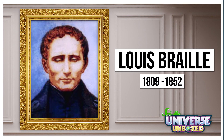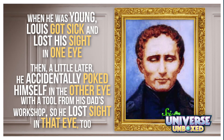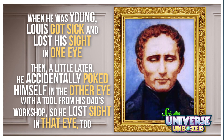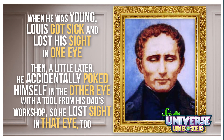Braille is named after the person who invented it, Louis Braille. He lived from 1809 to 1852. When he was young, Louis got sick and lost his sight in one eye. And then a little later, he accidentally poked himself in the other eye with a tool from his dad's workshop, so he lost sight in that eye, too.